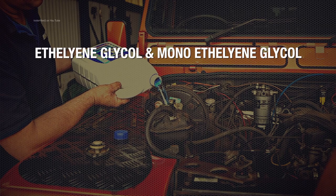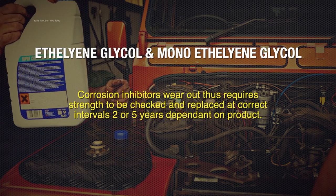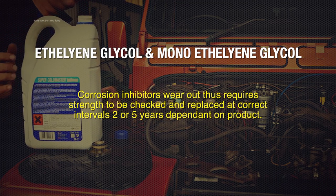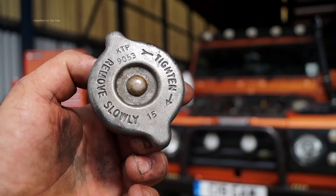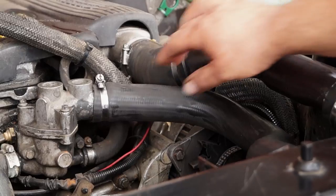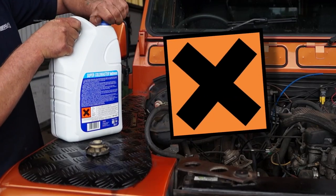The inherent weakness with ethylene glycol and monoethylene glycol is the corrosion inhibitors wear out, which require the strength being checked throughout its service life and either needs to be changed every 2 or 5 years respectively depending on what product you use. To stop the water from causing steam within the engine the system has to be pressurised, which itself produces problems as well. Ethylene glycol is also toxic.